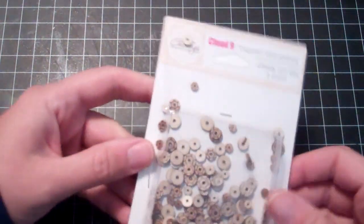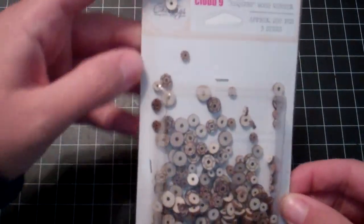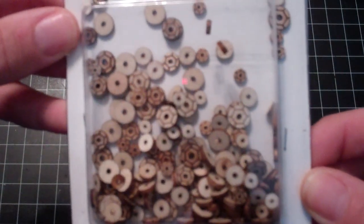I then ordered from the Chic Tags sale — everything was like 99 cents or a dollar. So I got another package of the little wood sequins.